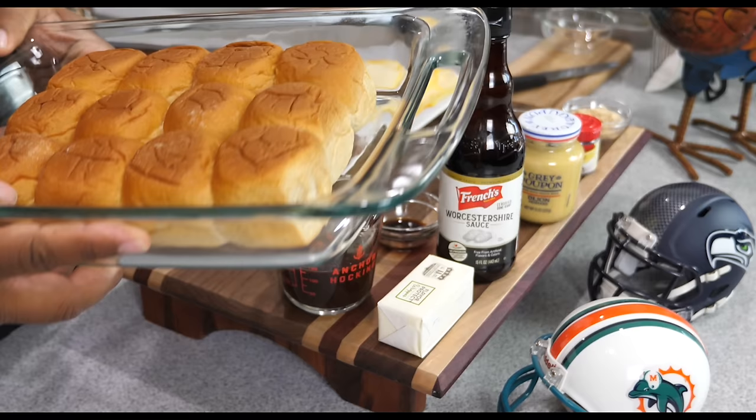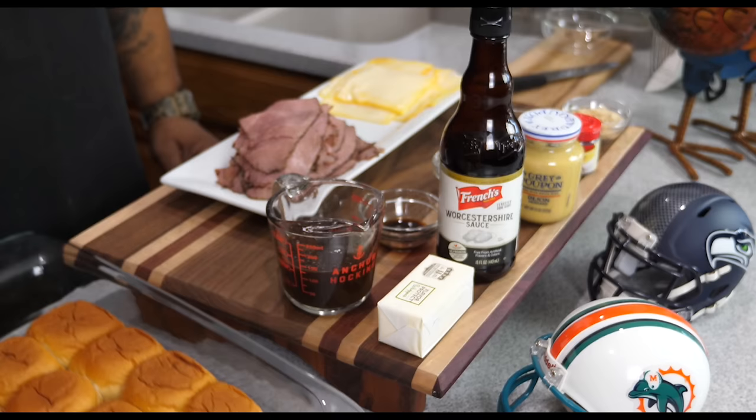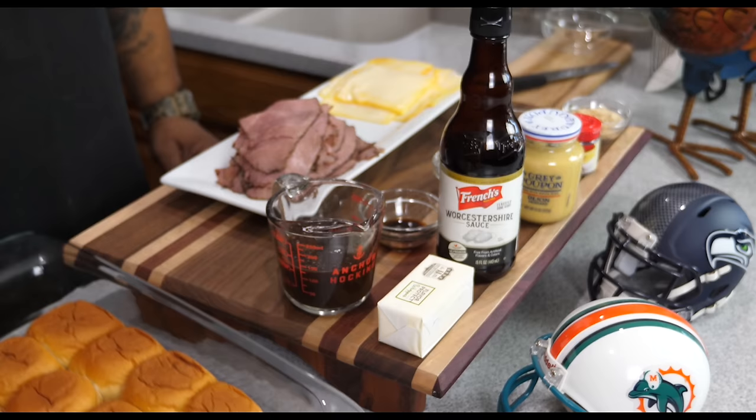We're going to go over the ingredients. First, if you've got yourself a 13 by 9 pyrex pan, that's what you're going to need. Then these right here — these King's Hawaiian buns, perfect for dinner rolls, perfect for sliders. And we've got a half cup of barbecue sauce.